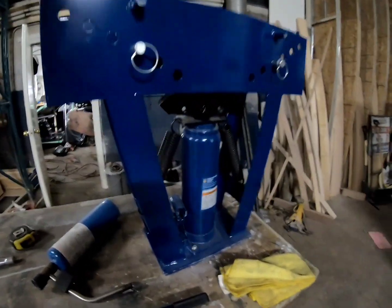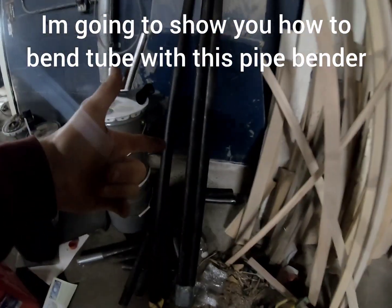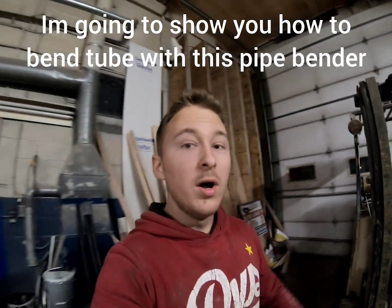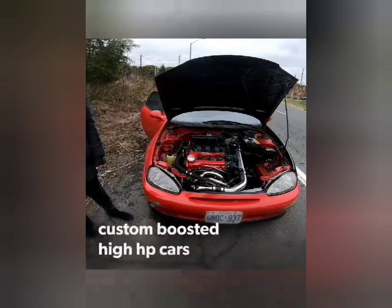This is how I bend my pipe. This is a hydraulic pipe bender — hence 'pipe bender.' But what we are bending is tube. What you make a roll cage out of is tube. So there's a problem here: this thing is a pipe bender and I am bending tubes.